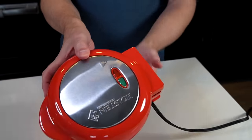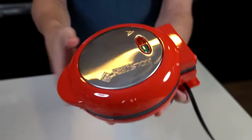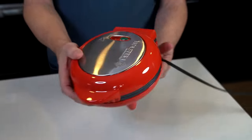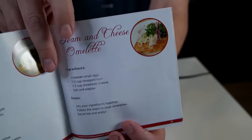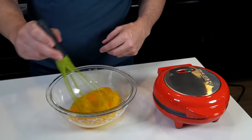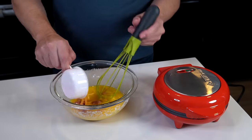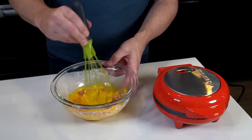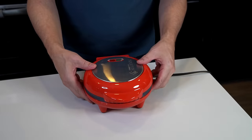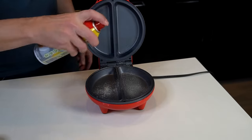One thing I'll say is stainless steel — you're going to have to deal with fingerprints, but that's the tradeoff. I'm going with their basic ham and cheese omelet recipe. First thing is to beat four eggs, add half a cup of chopped ham, half a cup of shredded cheese. The instructions say to spray the inside with non-stick spray even though it's already non-stick. Then close the lid and plug it in.